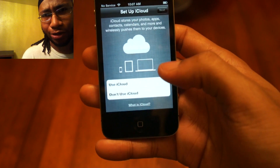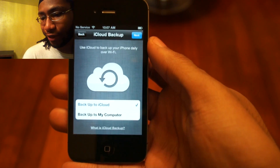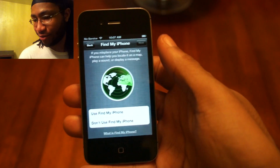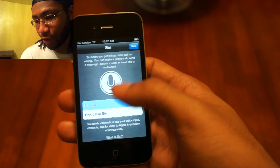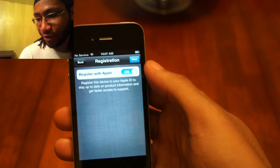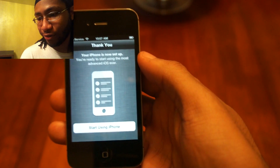But why wouldn't you? That's one of the big features of it. Next, of course you want to back up to iCloud if you're going to use it — seems to make sense. Yes, I want to use Find My iPhone. Yes, I want to use Siri. Sure, why not — diagnostics. I'll register.